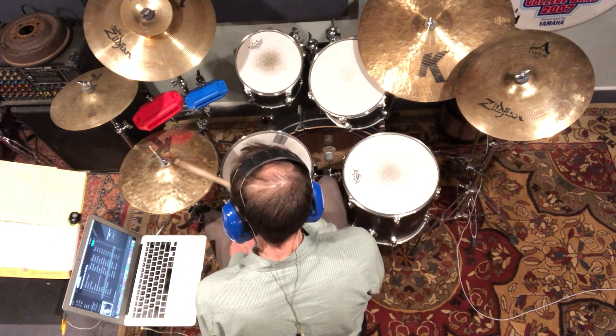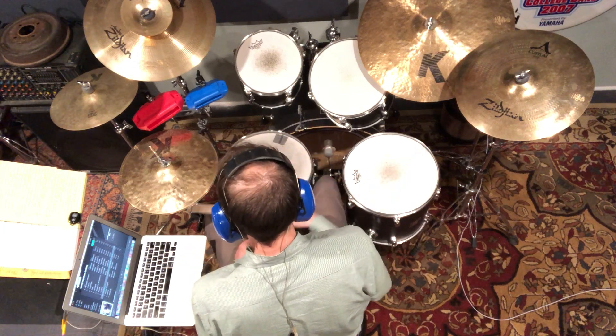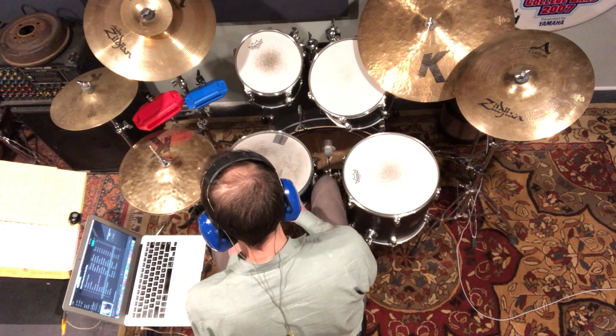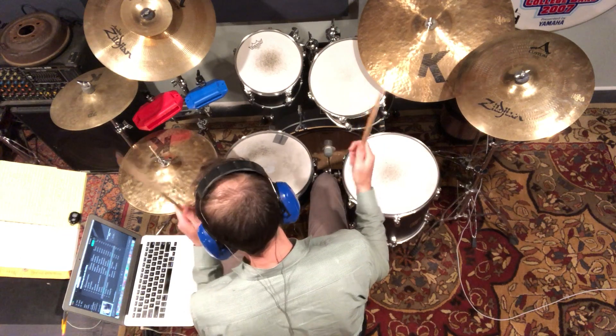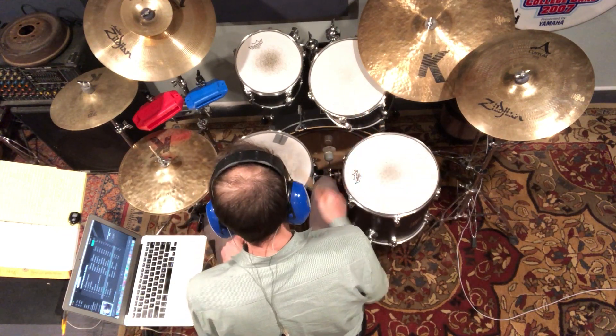The left hand is filling in the gaps in between the right hand's — there's a lot of upbeat sixteenth notes. One and two and three and four and. The bass drum is kind of just hanging on beats one and three.